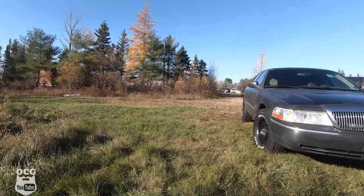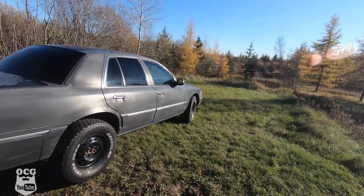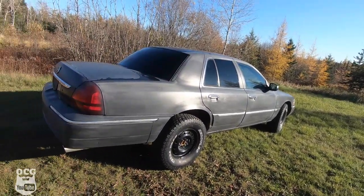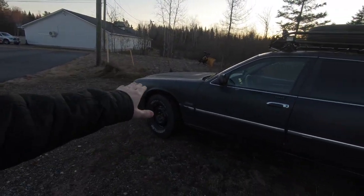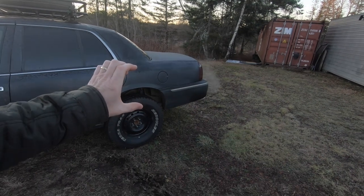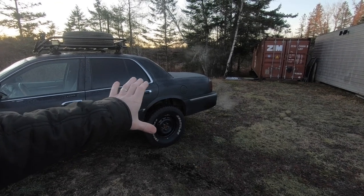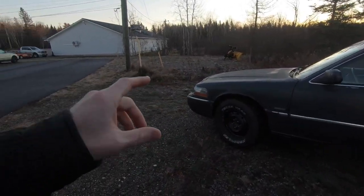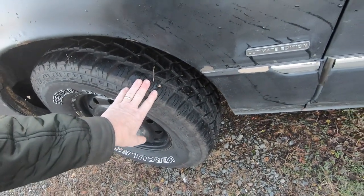We got it looking a little better than when we first bought it, and then we lifted it and put 31-inch tires on it. It's a 3-inch lift kit all the way around — front and rear. We've got the ones that go above the strut towers up front, as well as the lift perches on the springs in the back, giving it a total of roughly 5 inches of lift all the way around. We went back to the steel wheels with Hercules tires, which are going to do really well this winter.